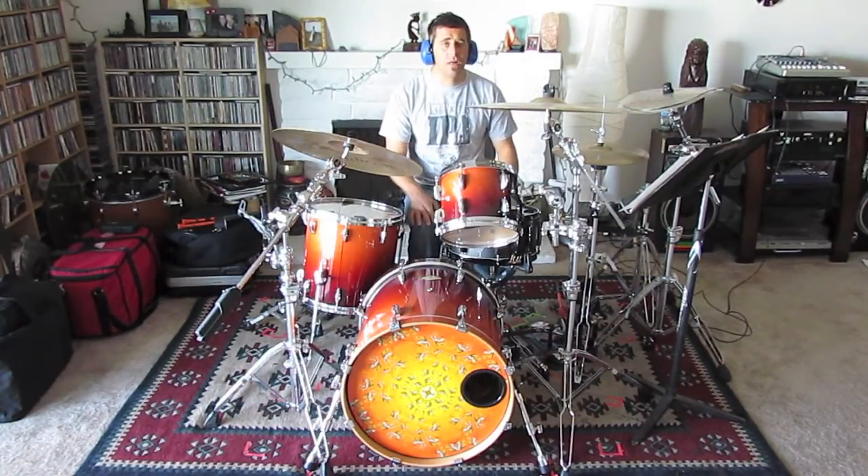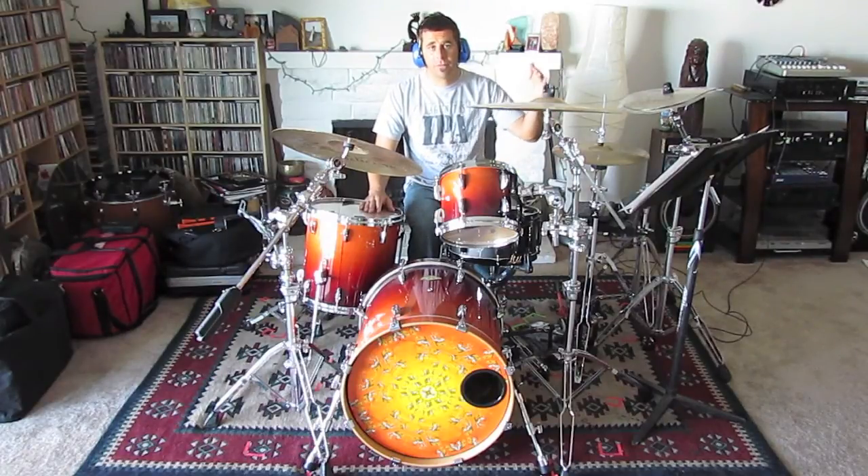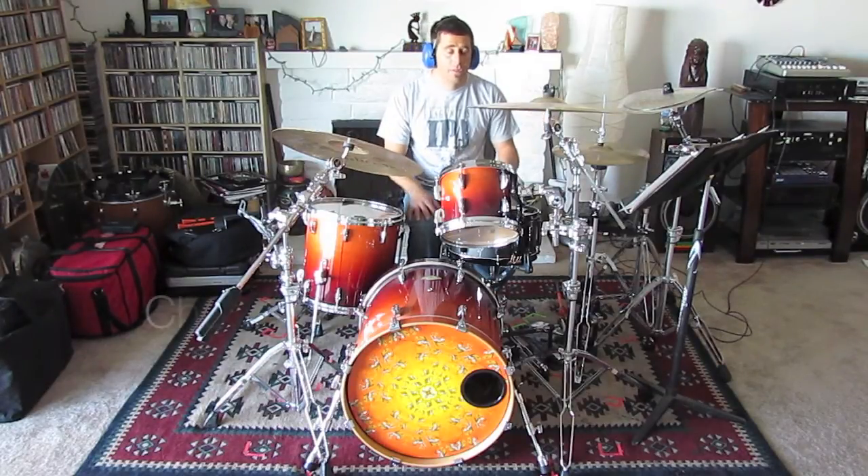Basically the whole song you play through the cycle of introduction, verse groove, into the pre-chorus groove, into the chorus groove about three times. Here we go, here's the chorus.